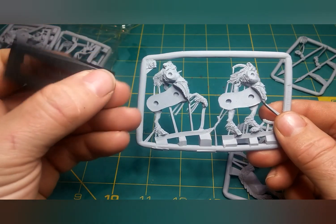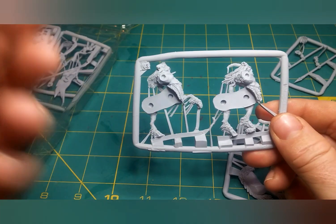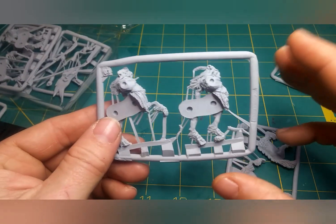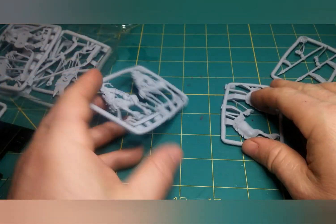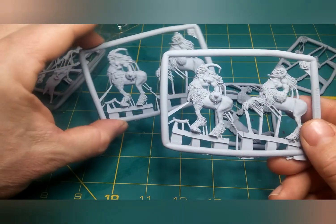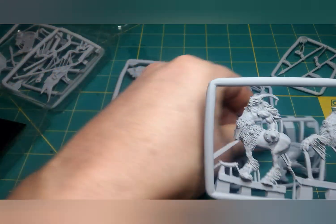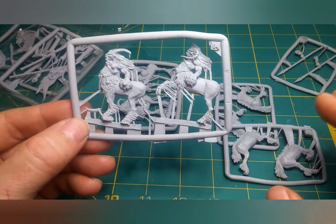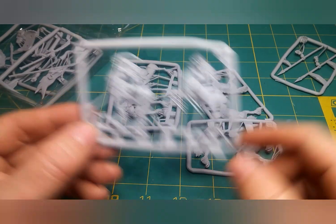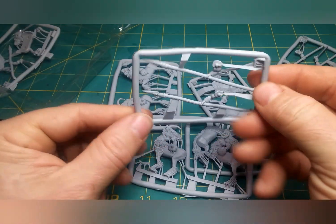I won't be using these bases — I'm going to use the small oval bases, just because I've switched all my fantasy over to Age of Sigmar which uses round or oval bases. You get two of the sprues with the left half and two of the sprues with the right half, both the exact same, and then two sprues of the arms with the spears.